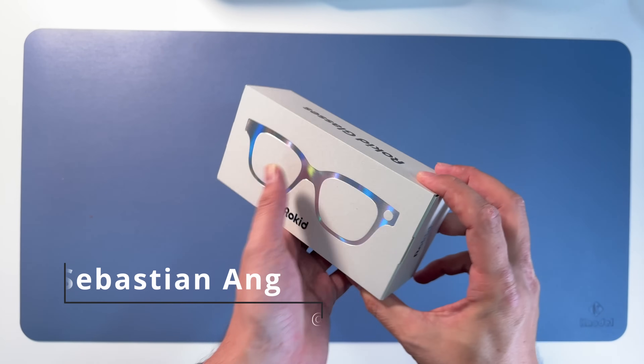You can change the sound mode - more balanced curve, loud for noisy environments (that's what I use), podcast optimized for voice. You can choose the glasses name. Serial number.